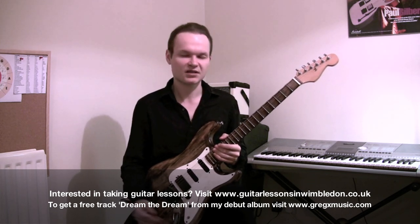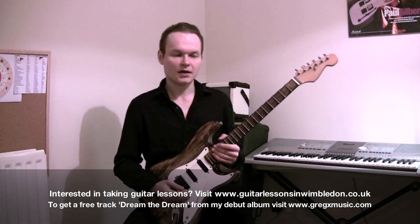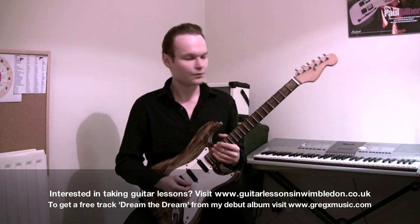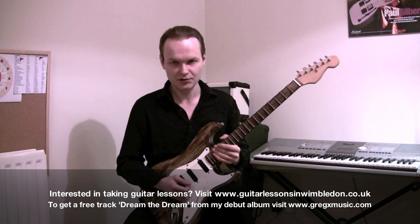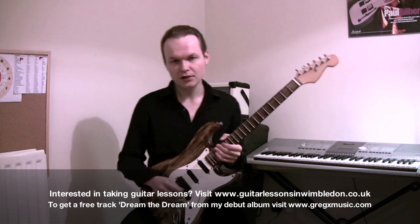I'll play some scale sequences showing what can be done with this pretty simple scale and what to do to make it more interesting. I'm gonna use the G minor pentatonic scale, just to avoid using A minor pentatonic that we always tend to do. My guitar is actually tuned a half step down to E flat.